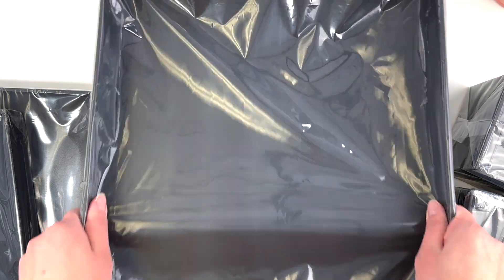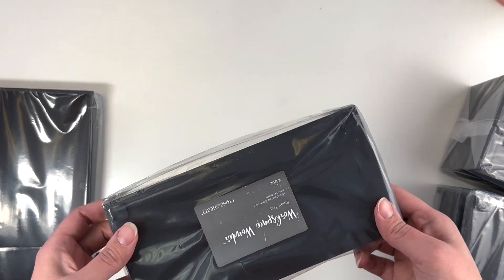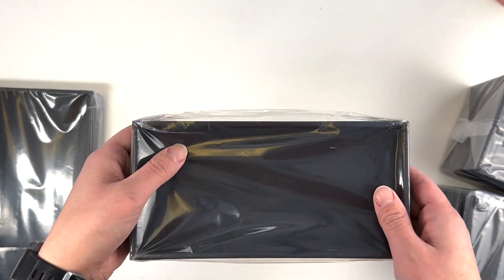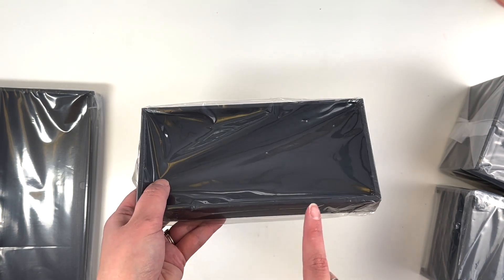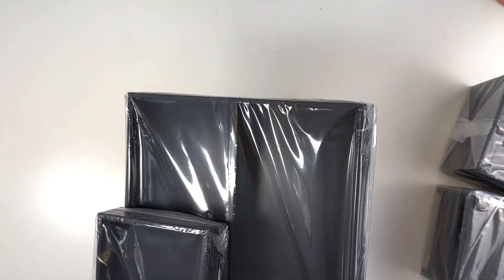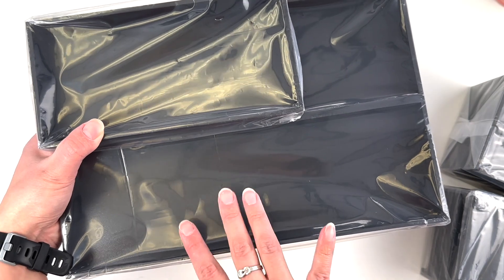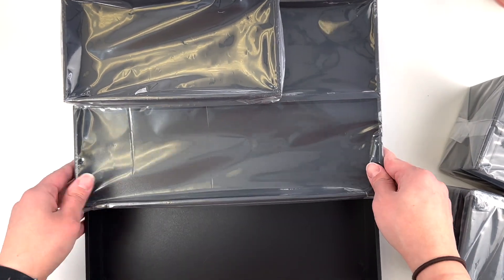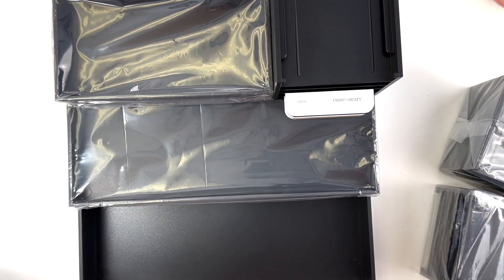The other two pieces I got were a small tray — just a small tray, maybe for odds and ends — and a large tray with a divider. What I'm thinking is I'll stack them and maybe put my inks in the large tray, which gives me the whole space as well. We're going to have to play with this a little bit, but it should all stack together nicely.